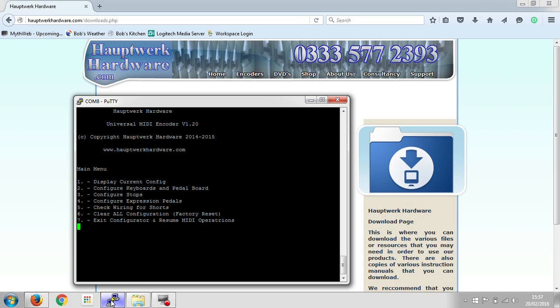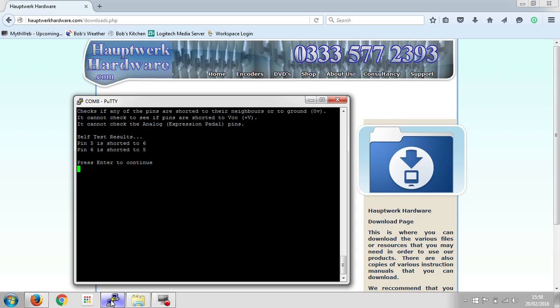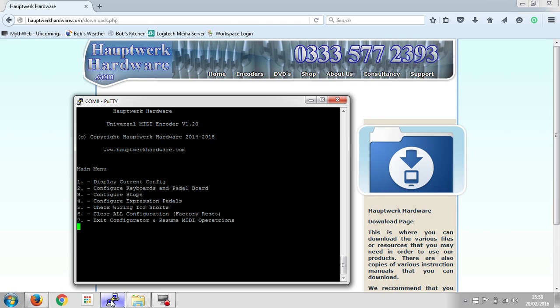There are seven menu options. Number one: display current config — it's not been configured yet, so it tells us there's nothing to show. Number two is where we configure our keyboards and pedal board. Number three is for configuring the stops. Number four is for expression pedals. Number five is where we can check the wiring for shorts — that's probably a good one to start with. Press number five and it comes back and tells us all okay, no pins shorted. Just to show what happens if I short a couple of pins together on purpose — now you can see the results: pin five is shorted to six and pin six is shorted to five. Press Enter to continue, fix that first, and then once that's fixed, all okay, no pins shorted — then you're good to go.